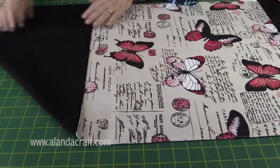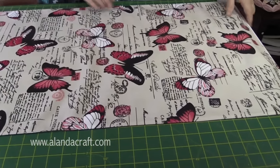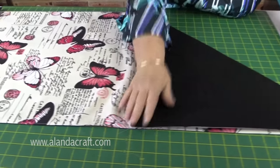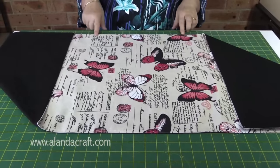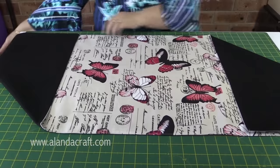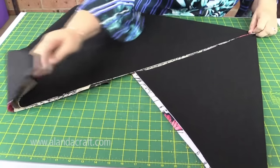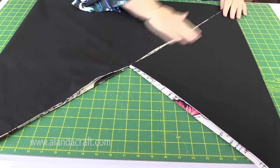We now have one triangle at one end of our fabric. Go down to the other end and fold the next triangle in the opposite direction — bring the bottom piece up and lay it along there. So we now have two triangles. You can see there's a square in the middle. We're going to bring our first triangle up and twist it around so that it lies along the edge of the smaller triangle at the other end.